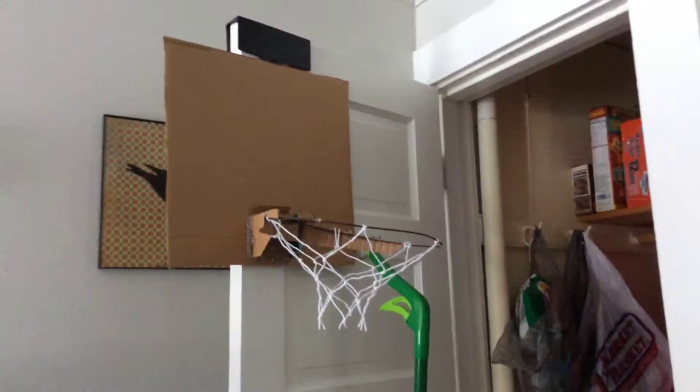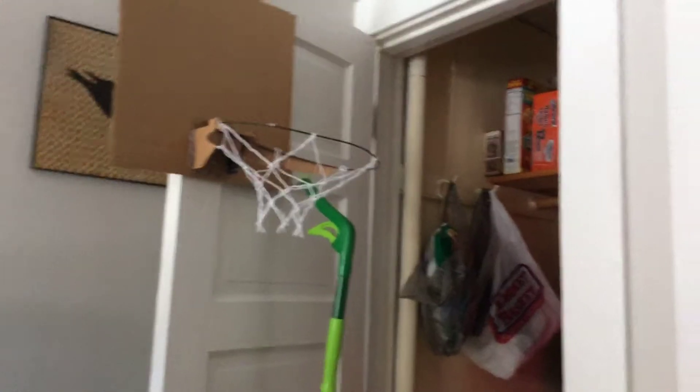That was my new basketball hoop with compression springs and no mousetraps. These mousetraps are bullcrap.